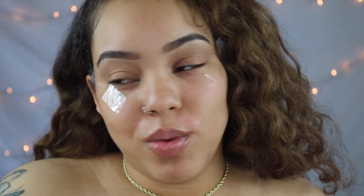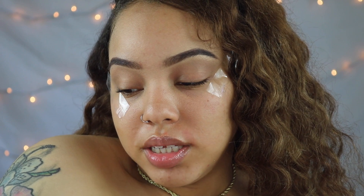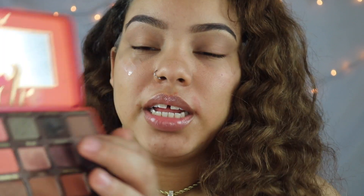Next, I'm going to go in with the Too Faced Sweet Peach palette and I'm going to use this color called summer young and put that on my outer corner. This is another palette that I really slept on — I bought it and used it maybe a couple of times on my channel, but it really just ends up in the back of all my stuff because I have a lot of makeup and it just gets lost.